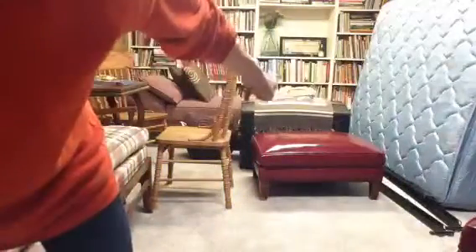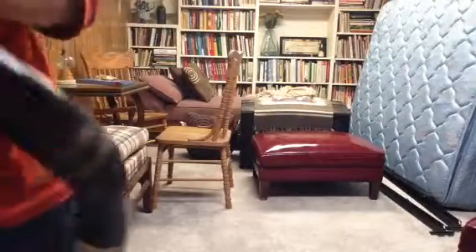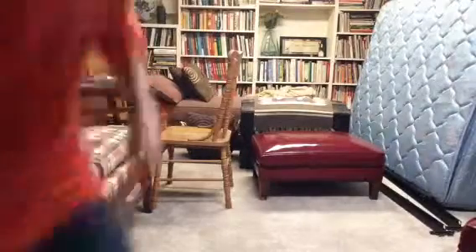So as you can see, that's the floor, that's a thing, that's another thing, there's a chest back there. I just found this and I know how to use it too. Let the boarding commence — let's do it!